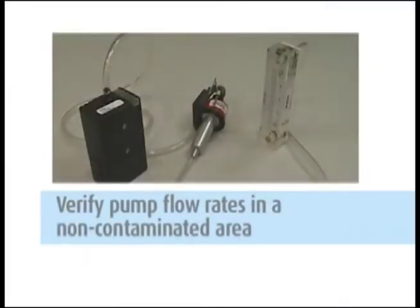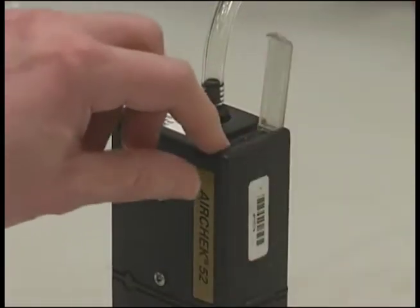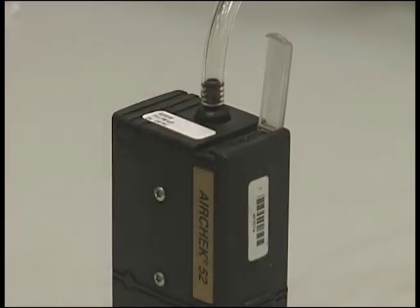Next, verify the pump flow rates in an area where you are not exposing the media and equipment to the contaminant, like an office setting. All pumps have the lab calibration information on the field pump data sheets provided. Start the pumps so they can be warming up — they need to run at least three minutes before you begin the calibration.